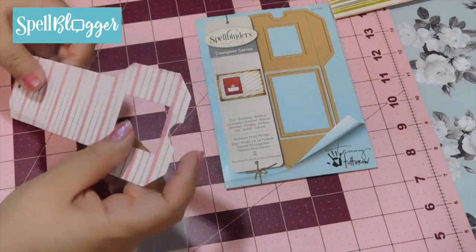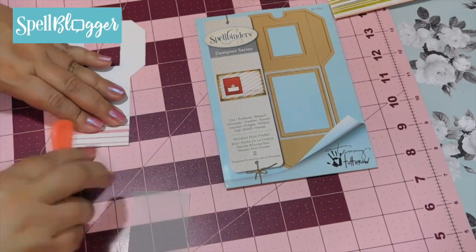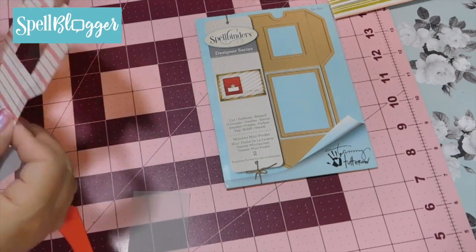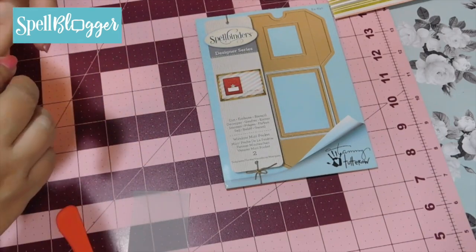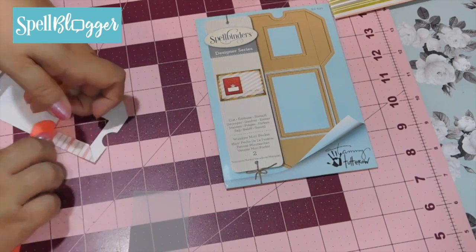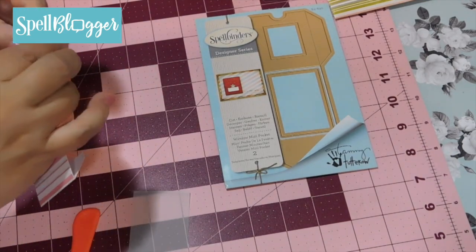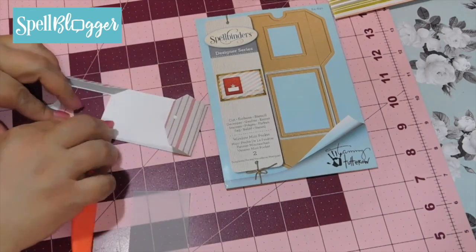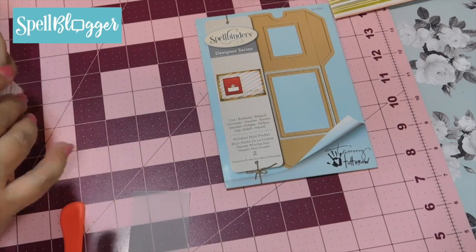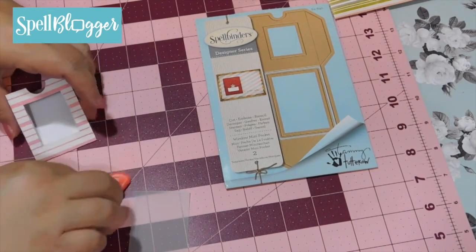Once we have our die cuts we are going to follow the score lines. That is the beauty behind these die cuts — they also provide you with the scoring lines. So now we fold right along here, and right along here, and there's also a line along there that we fold.